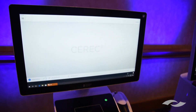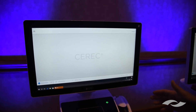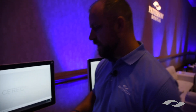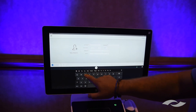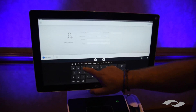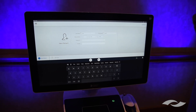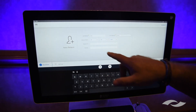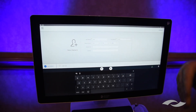This is the CEREC 5.0 software. It's laid out to be very user friendly to lessen the learning curve — pretty much anybody can jump on here and figure it out. You only have two options: add a new patient or show all patients. Adding a new patient asks for basic demographics: last name, first name, date of birth. You can also add a dentist name, so if you're in an office with more than one dentist, you can track production by dentist and pull up how many cases each dentist did.